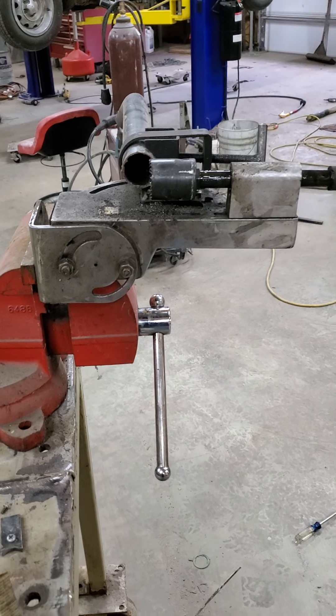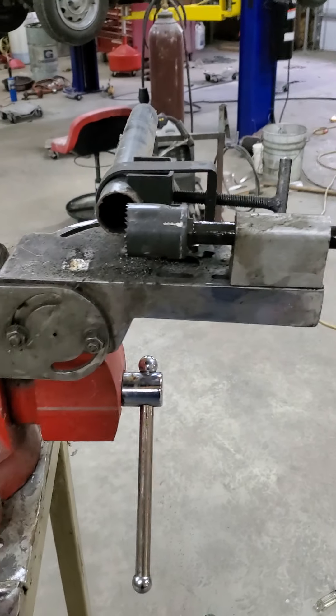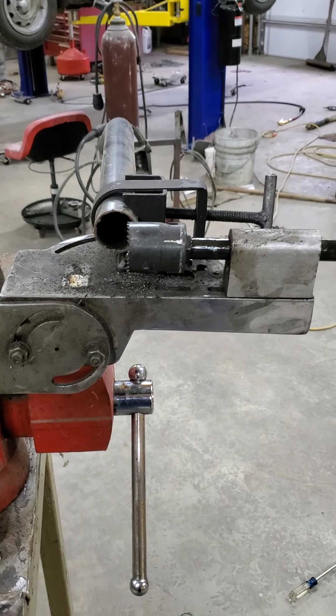I'm going to make a quick video on these cheap Harbor Freight tube notchers. I've been using one for several years and picked up a few things along the way and just want to pass them along, possibly help somebody out.